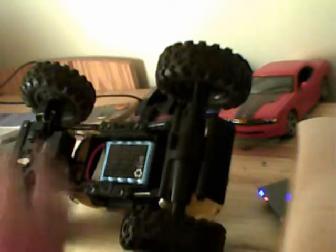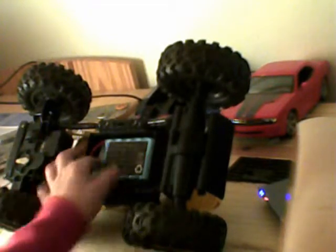Après, là, vous avez un petit truc. Donc dedans, c'est 5 piles rechargeables qui donnent 6 volts. Normalement, c'est écrit là.